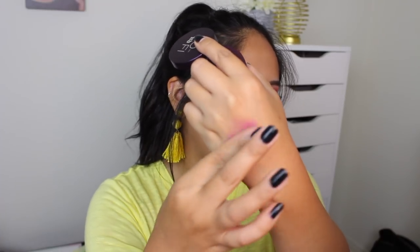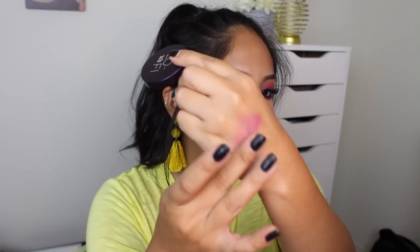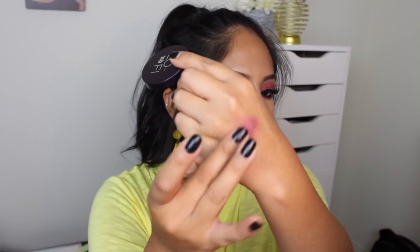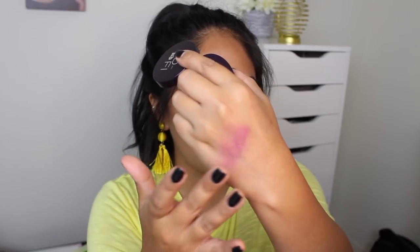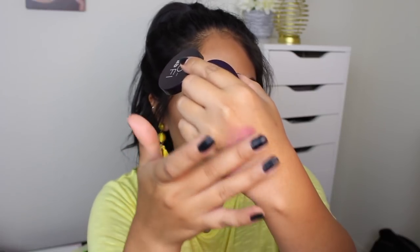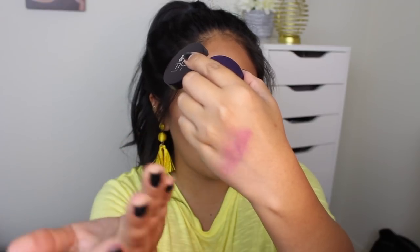It's almost like it dries to a patch — I don't know the right word for it, but as you can see, when I'm running my finger over the swatch it doesn't feel sticky. It doesn't feel like I really have anything on here. If I wasn't looking at my hand, this would feel like absolutely nothing. It's almost like it disappears, but the pigment is still there. That's pretty cool.